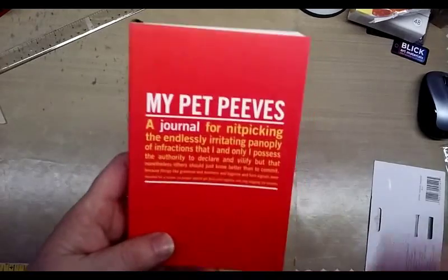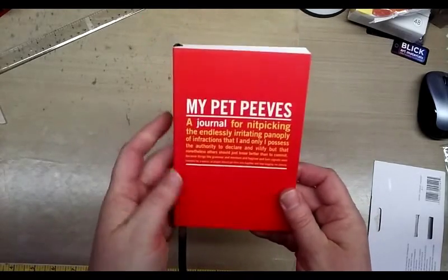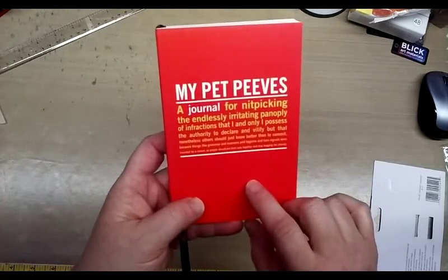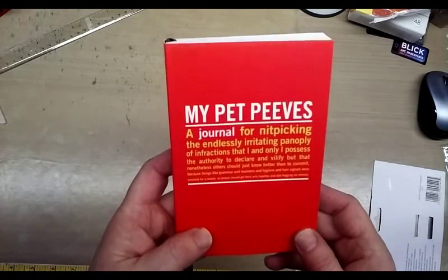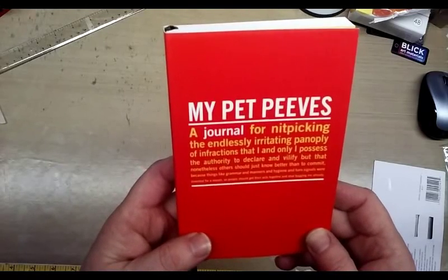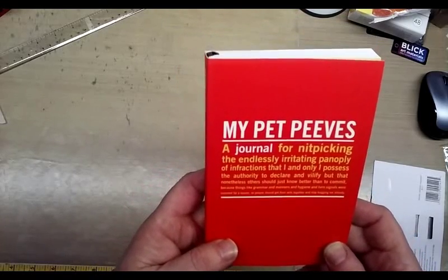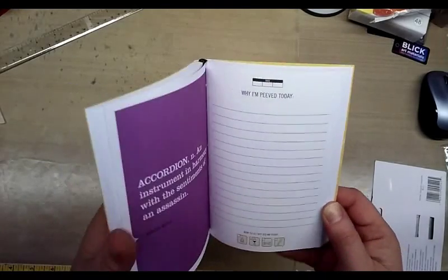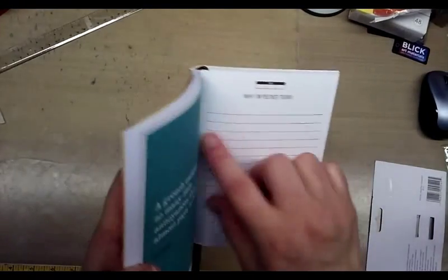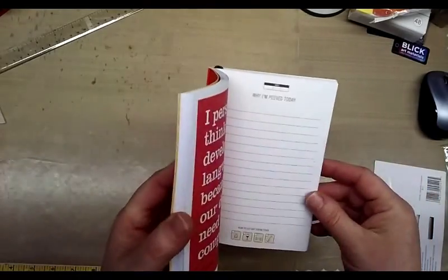Then there's this little book I bought. I thought it was just so funny, and it will probably end up being a gift for somebody in my life. It's called 'My Pet Peeves: a journal for nitpicking, the endlessly irritating panoply of infractions that I and only I possess the authority to declare and vilify, but that nonetheless others should just know better than to commit — because things like grammar, manners, hygiene, and turn signals were invented for a reason, so people should get their acts together and stop bugging me already.' I thought that was kind of funny.